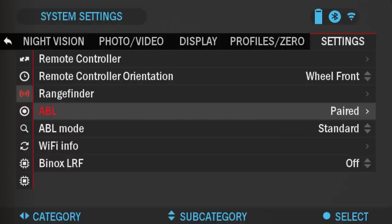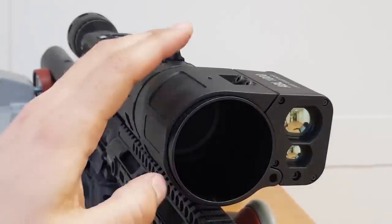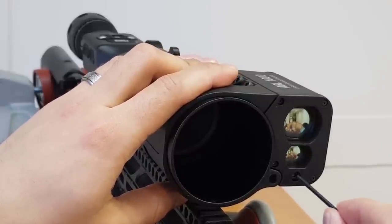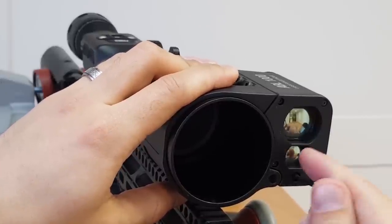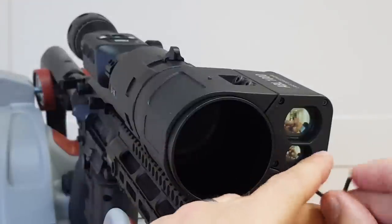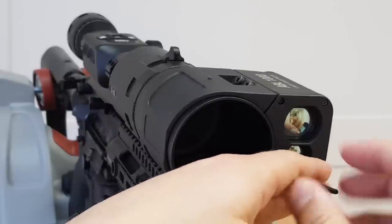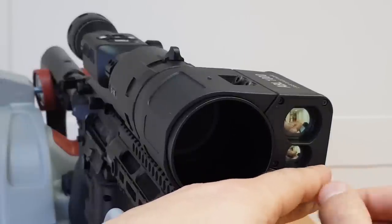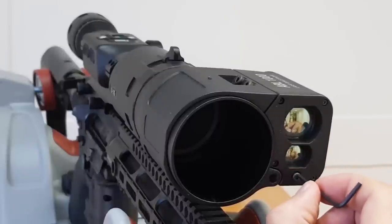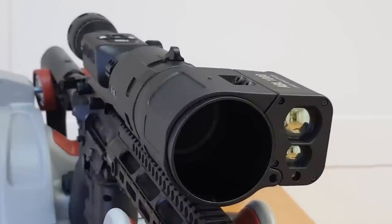The next step is to zero the Abel. Once your Abel is paired to the scope, there's an Allen screw on the bottom — this is where the red visible laser is. You're going to want to zero it during the day at about 50 yards, depending on whether you can see the red visible laser. This laser is only used for actually zeroing the Abel reticle and isn't used for anything else. Unscrew it so the laser pops up on the wall, and after you're finished zeroing you can screw it back in so dust and dirt don't get in.